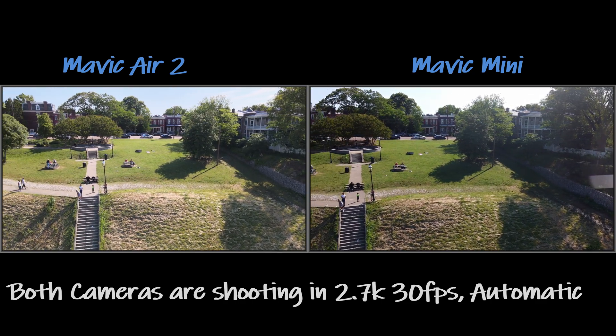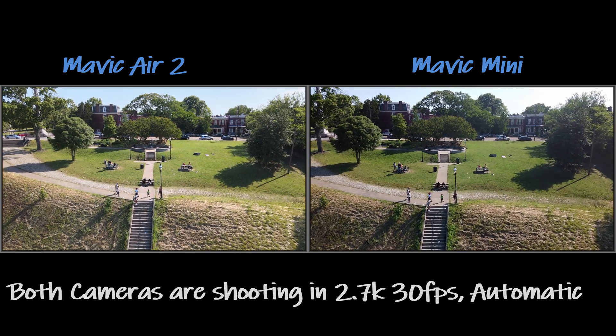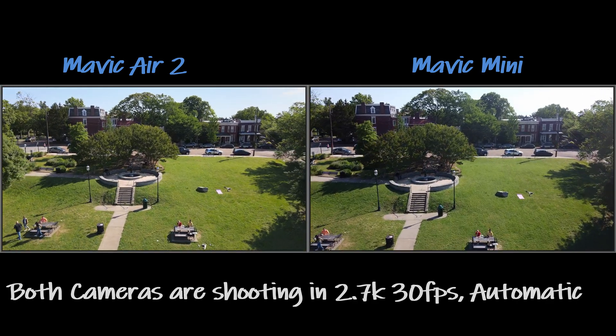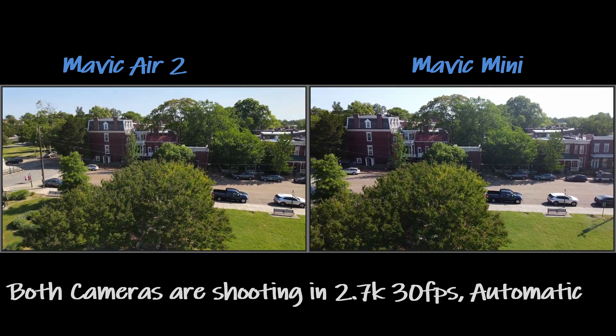What I wanted to point out is how this Mavic Air 2 handles this flight. Watch closely as I accelerate and bring the Mavic Air 2 past the area where I'm flying — watch when I stop, see the nose of the Mavic Air 2 caught by the Mini.